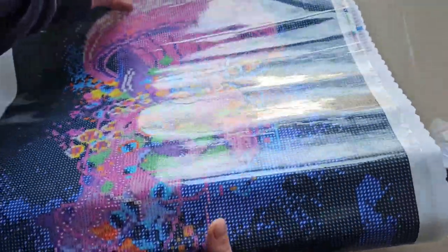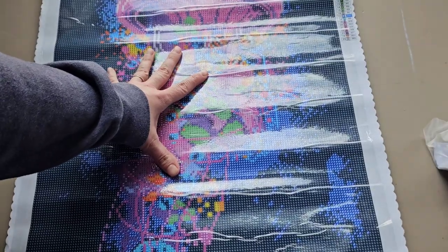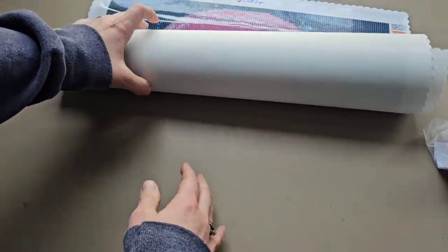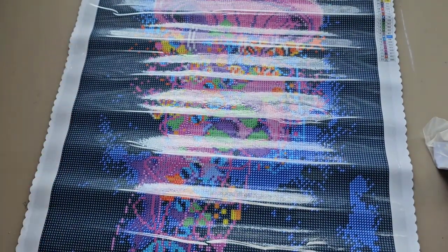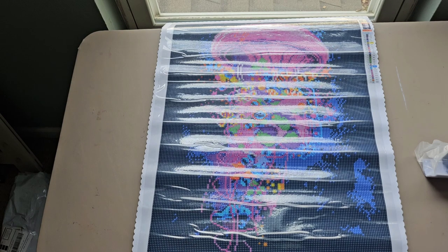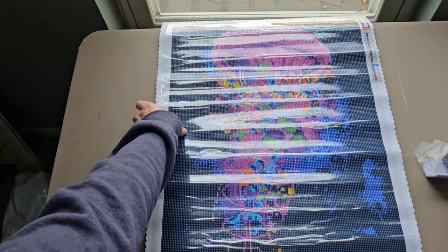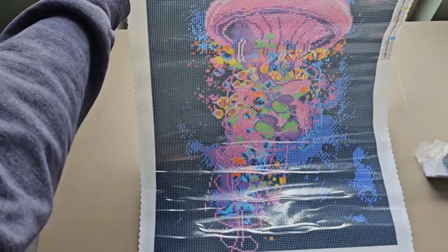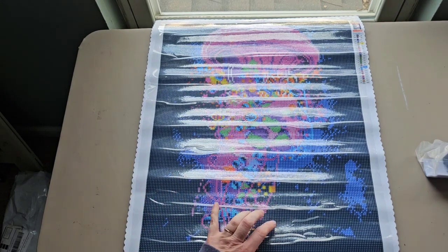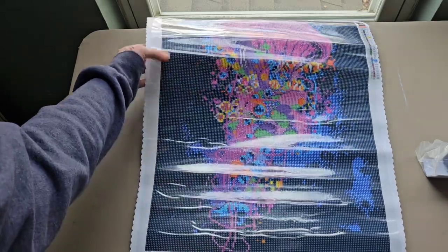Let's do the canvas first because I'm just so excited to see it. Oh my gosh, you guys, look at all those colors! Let me roll it the other way and straighten it out. Let me zoom out a little bit so you can see it better. There is definitely some reflection from the lights, but look how beautiful this is! Size-wise, it is a 45 by 55 centimeter kit, and it is a round kit.